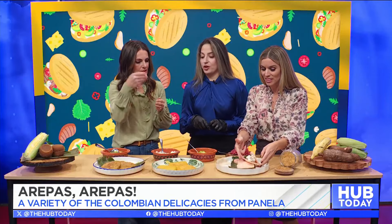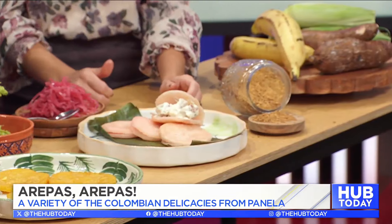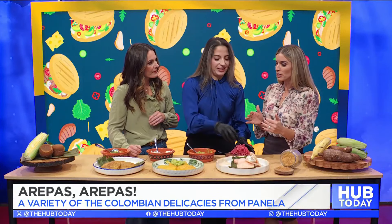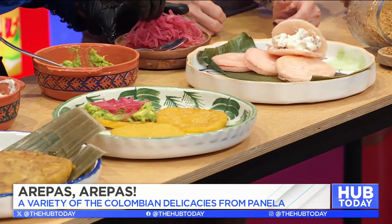The most typical one is the corn arepa for breakfast. We usually have it with just corn and avocado — some avocado, some lime, some salt. If you want to add an egg to it, it will be great. Like the Colombian avocado toast. I actually call it avocado toast so people can be more familiar with it.